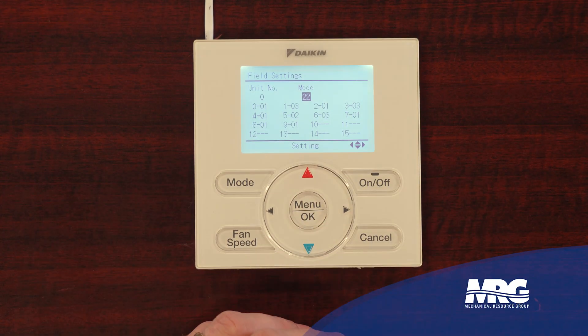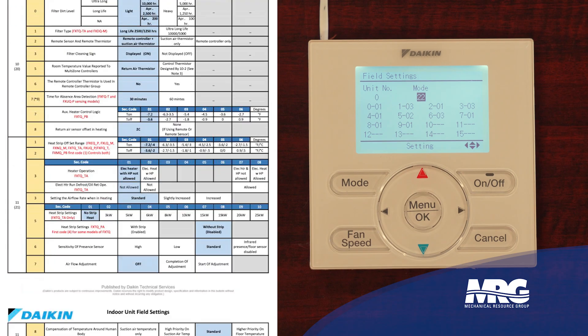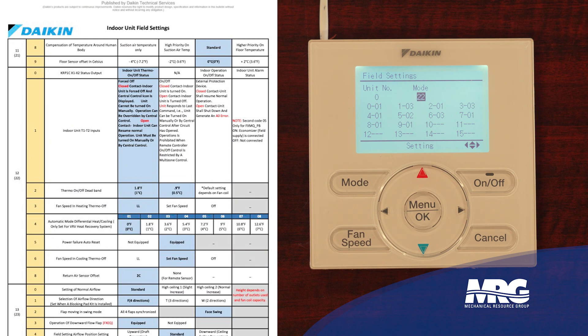And that's what we just set on this nav stat. Really simple to go back and change again if you ever needed to. Just reference the field settings table and set it back to mode 22 first code 1-03 back to 1-01 and now you're back to a normally open protection device.